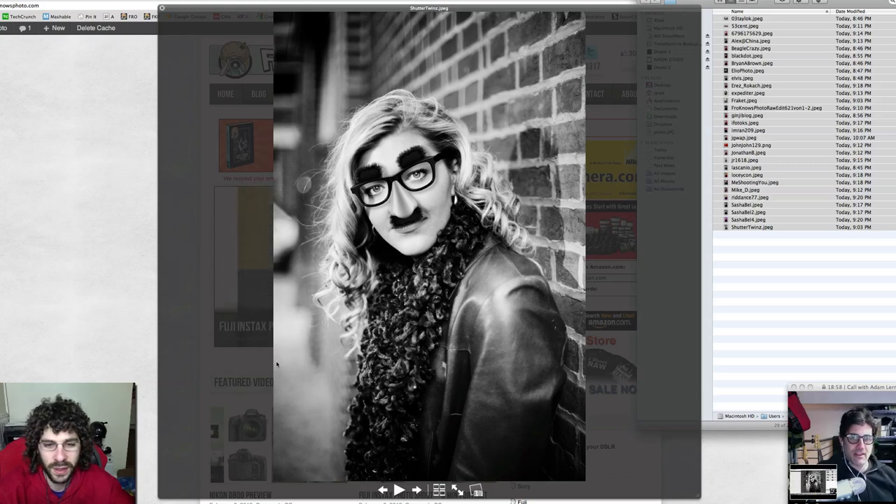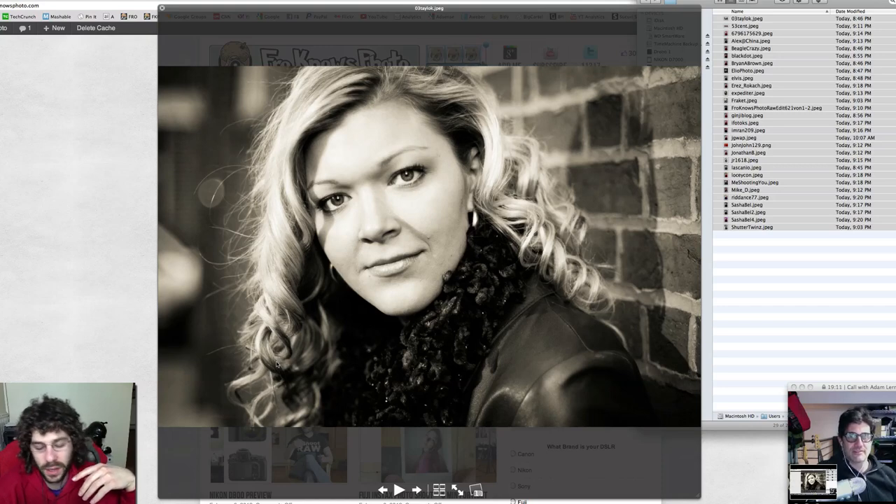I remember her having the glasses, mustache and nose — this works really well, it's a great job. I think it's a fantastic black and white edit to begin with, and it's funny that they added that. That takes us back to the beginning. Great stuff, Adam — thank you for doing this with me. You guys can find Raw Edit of the Week 63 to download. Coming up right after this is Adam's edit, so you can see what he did with his own file. Follow Adam on YouTube and at Adam_Lerner on Twitter.